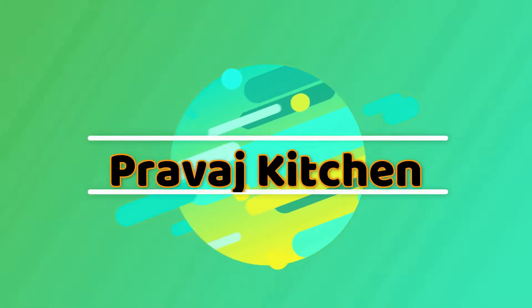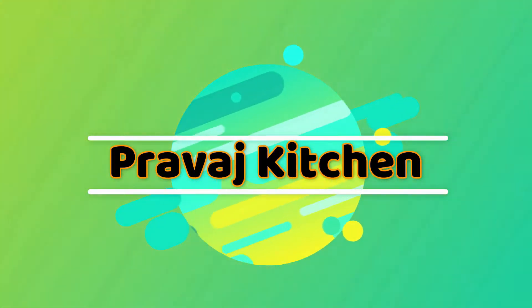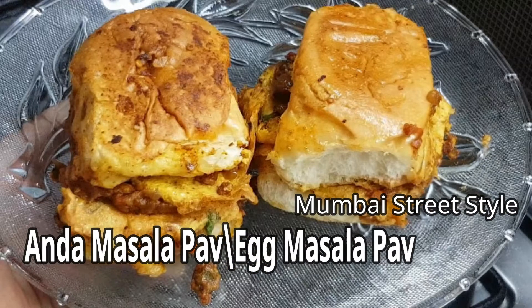Hi friends, welcome to Pravash Kitchen. In this day, I am going to eat street food and masala pav.